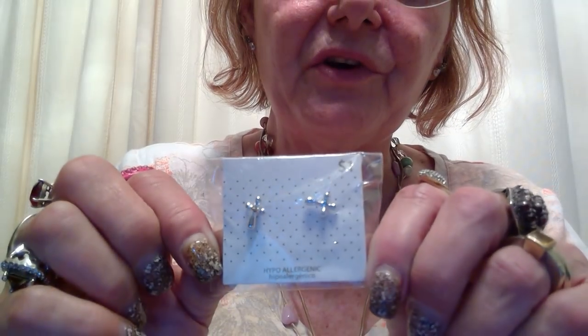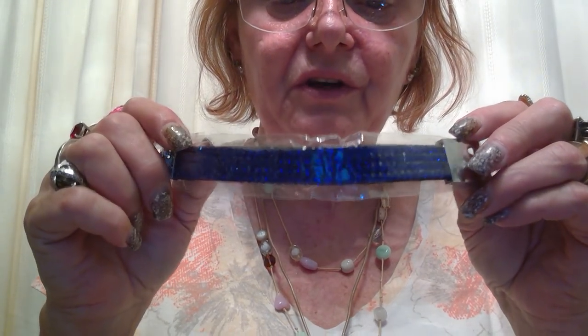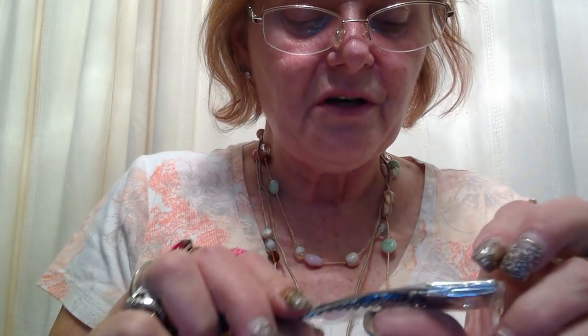A little cheapy pair of earrings — one dollar. These are also Walmart, one dollar. Another one of these bracelets but in blue — same heart type thing. These are cute, though. I think these are cute. Nice, pretty shade of blue. It looks like some kind of faux leather band that it's on.